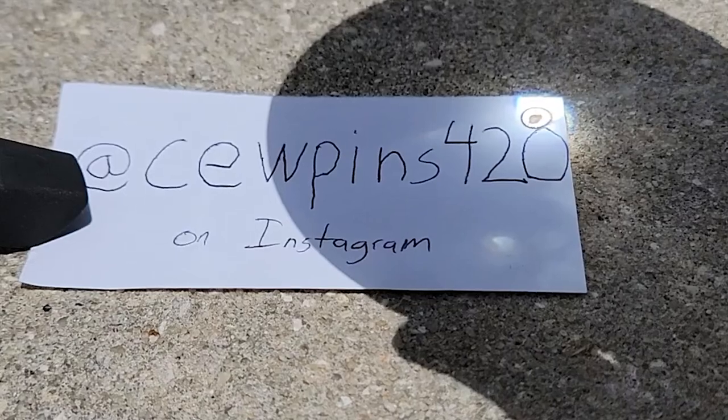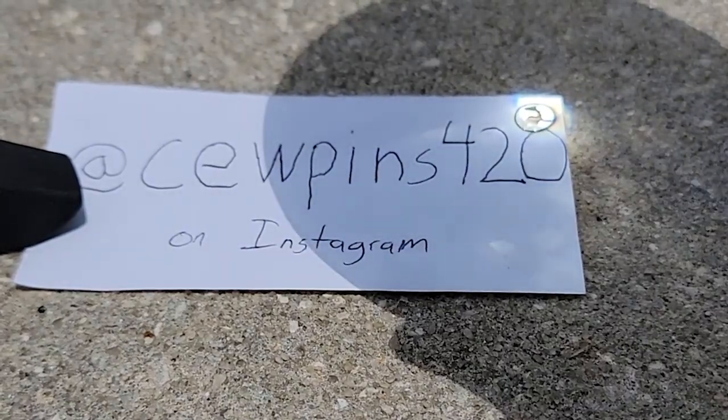If you want to see the bong hits I took using the sun, they're on my Instagram, so make sure you follow me over there. The hits are so nice, but it sucked for me because it was like 98 degrees outside when I was recording them. After one or two hits I was just covered in sweat, completely miserable from the heat — but the bong hits were good, the bong hits were awesome.